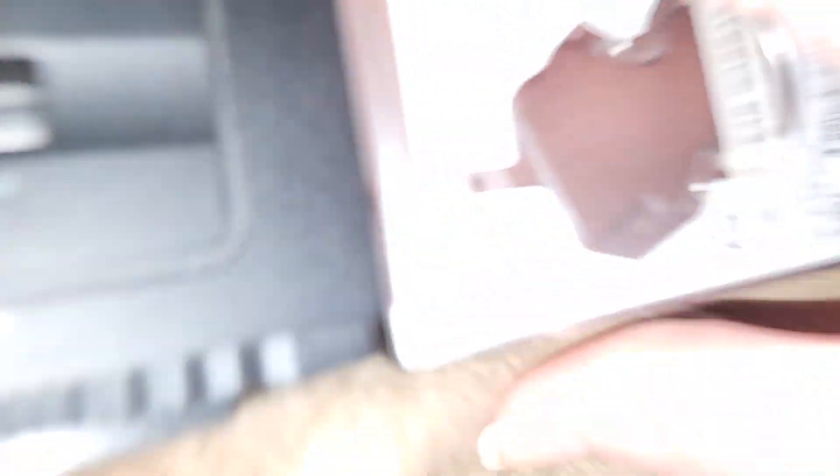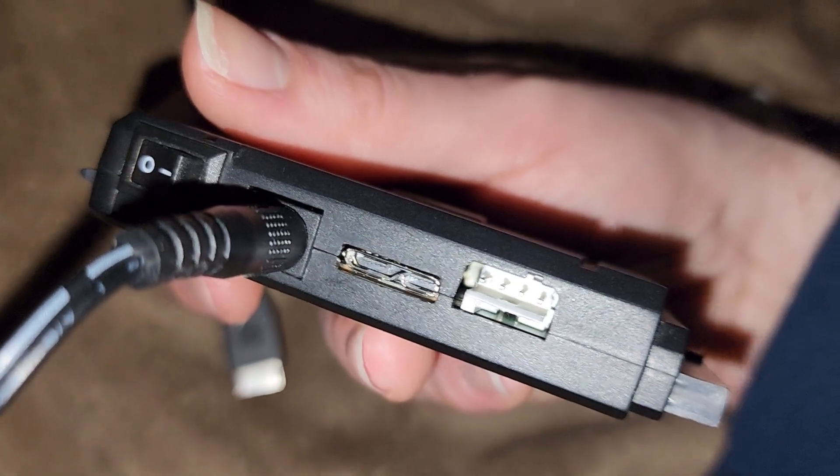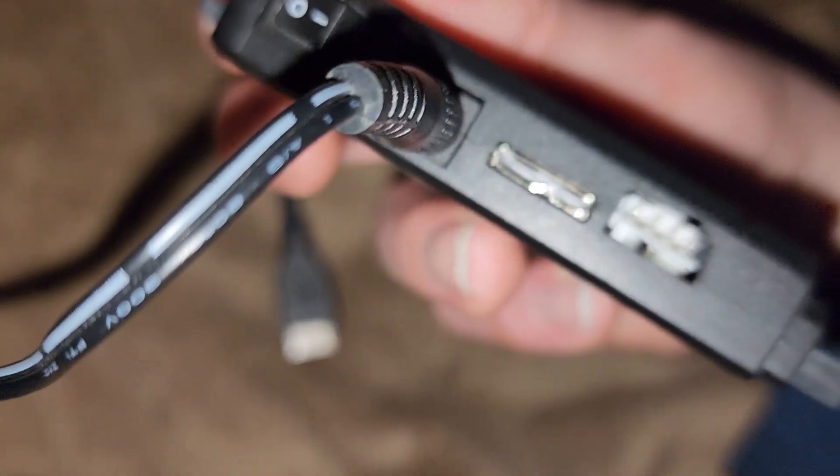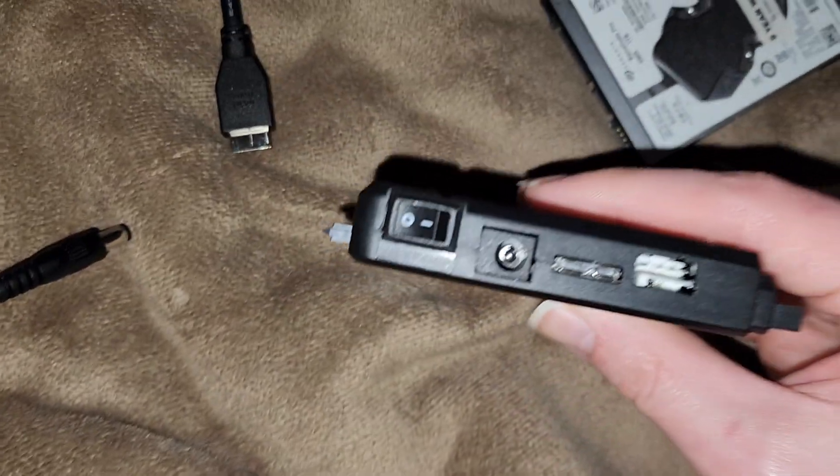I think the contacts — if I just disconnect this real quick — somewhere up in here are starting to get fouled. You could take a screwdriver and try to clean the contacts, but I just don't have the time to keep doing that. That's okay though.